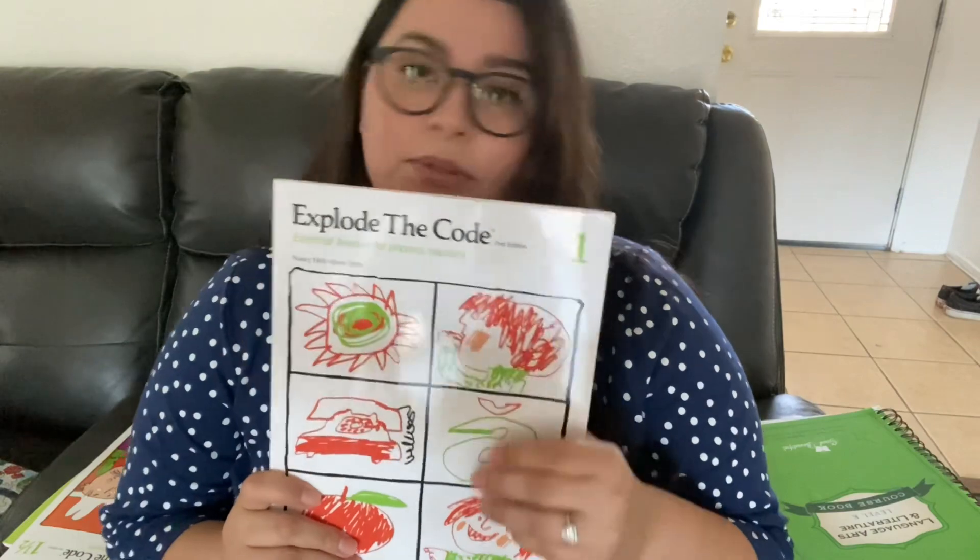Something new we're adding this year is Explode the Code. I've never used this curriculum before, but I see it's really highly recommended. It seems really easy — just a worksheet or two a day. We're going to start with number one simply because we've never done this program, so I want her to start from the beginning. I have all the books up to four, so we'll do Explode the Code 1 and 1½, and if she finishes those, we'll move on to 2 and keep going.